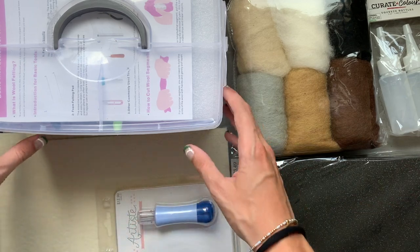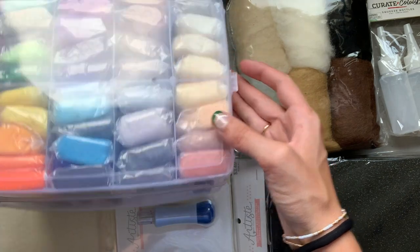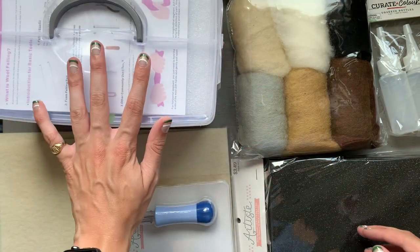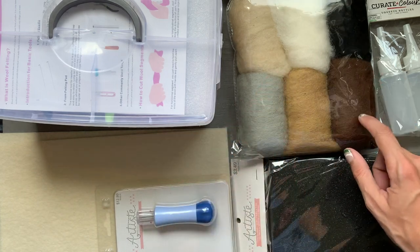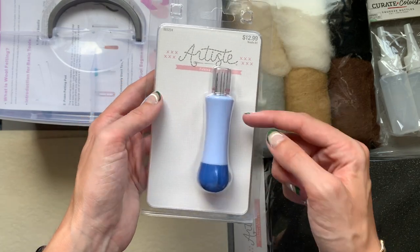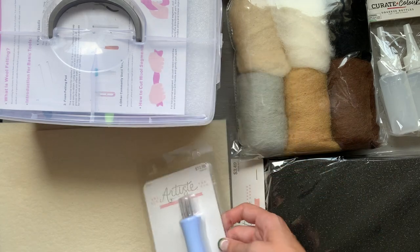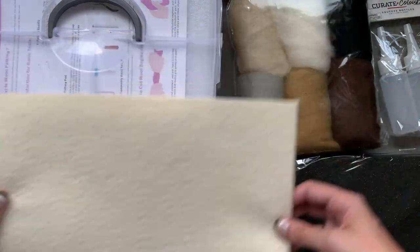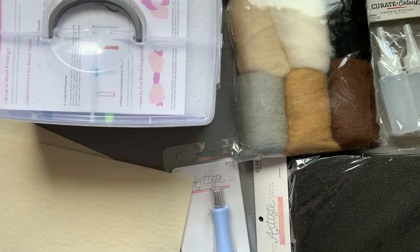I've seen a bunch of these videos, and in advance of going through the process, I wanted to do a quick haul of some stuff that I bought for this process. So I bought a whole felting kit, I've got some foam, some additional felt, a really neat looking tool in some weird packaging. I don't really need the packaging, I just need the tool. And then I bought some felt to try to felt over so that the painting has a surface. So let's jump in.